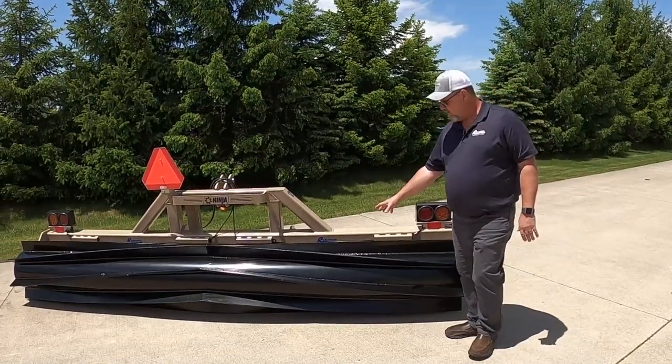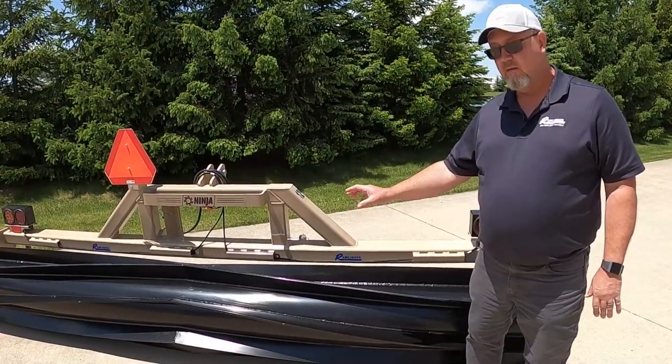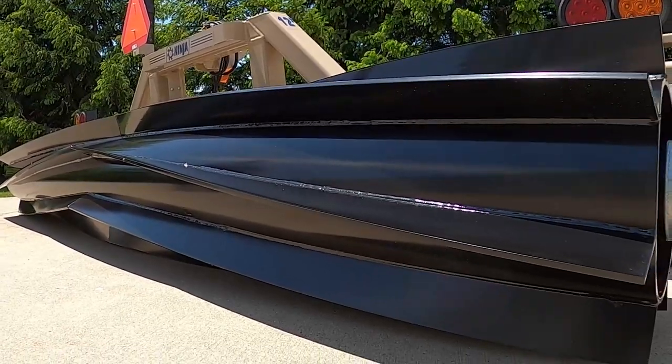To start off we'll start right up front here with our roller. This is made of 3/8 tube steel with 3/8 blades, 4 inches thick on 9 inch spacing.